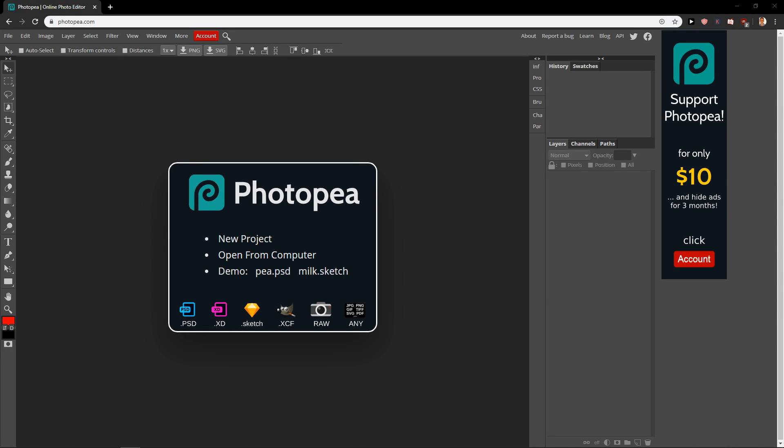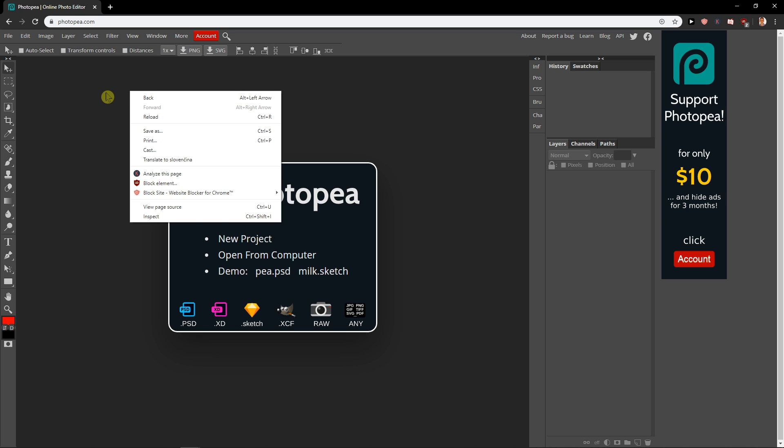Welcome everybody, my name is Marcus Stone and in this video you will learn how we can easily make a transparent background for your image in Photopea. It really baffles me when they make a 10-minute video about a really simple thing — I'm just going to show you the quick way.